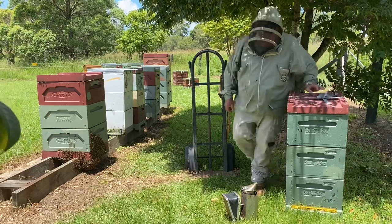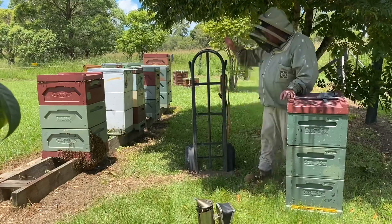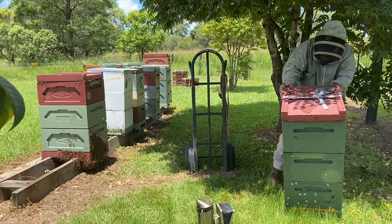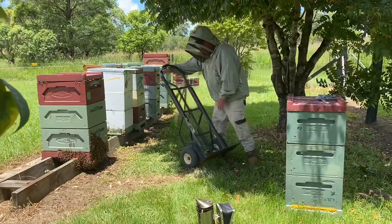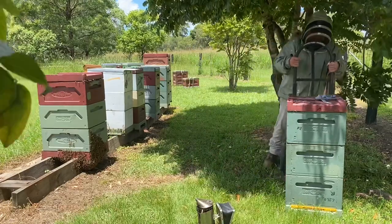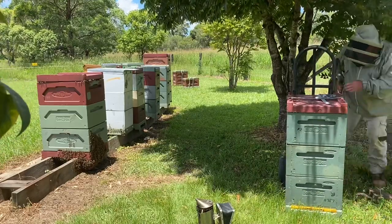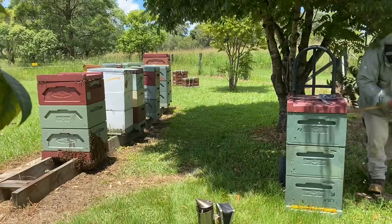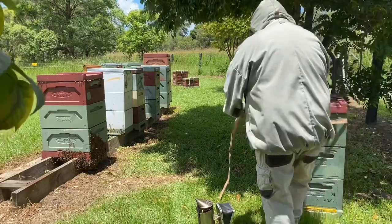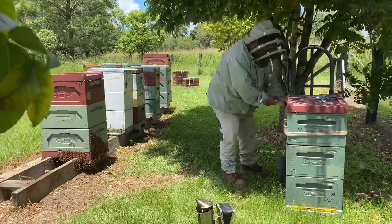First thing we'll do is just throw a bit of smoke in to keep them happy. Got my trusty trolley here — moved a lot of beehives. Lift up the back, get it on, strap around the front, lift up the back and just tighten that up.